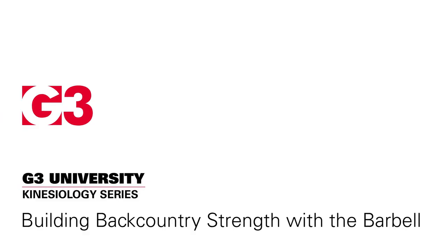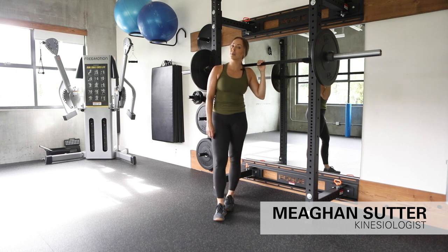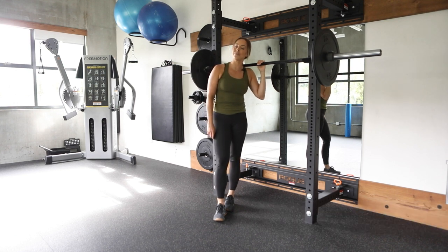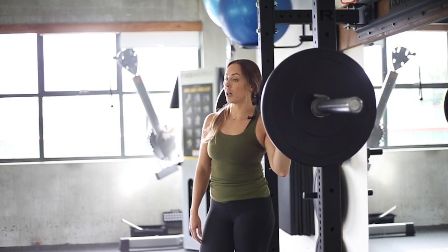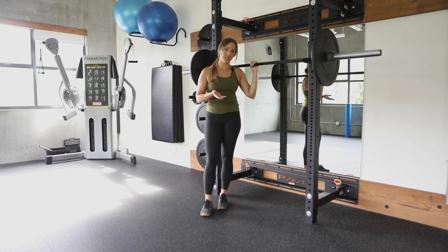Hi, my name is Megan Suter. I'm a kinesiologist in Worcester, B.C., and I focus on mountain sport performance, injury rehabilitation, and injury prevention. Today I'm going to show you three barbell moves that are essential for a gym program if you are a backcountry user.